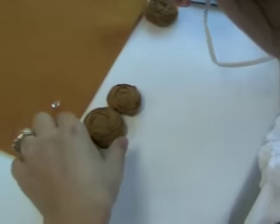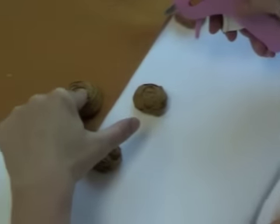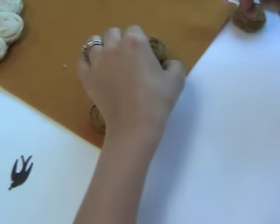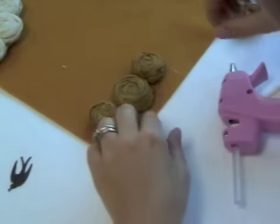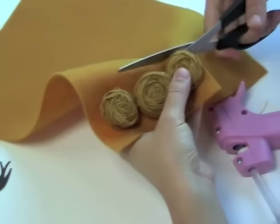Once your three roses are complete, you are going to glue them onto a piece of felt. You can create a template for the number of roses you are using, or alternatively just glue them straight onto the felt and then cut around them. You will leave a small space on either end open because this is where you will add the chain.